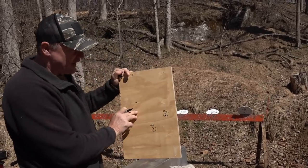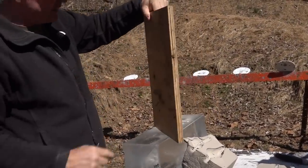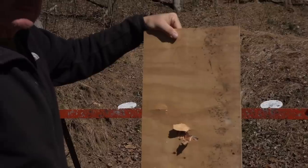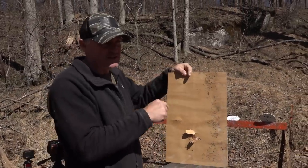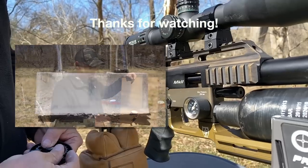So at 207 yards, the chronograph read 602 feet per second. She just cracked the three-quarter-inch plywood plate right there and almost came through. At 200 yards we're holding the energy at 600 feet per second - a coyote even at 200 yards is getting smoked. That round is still penetrating through there.